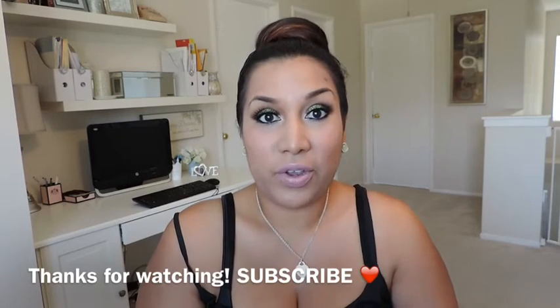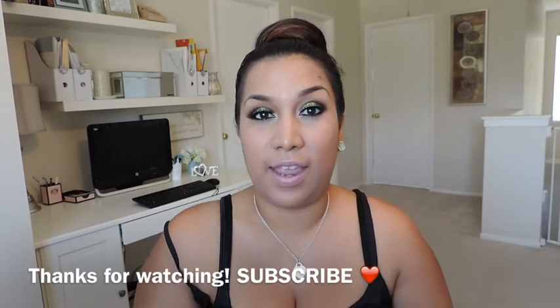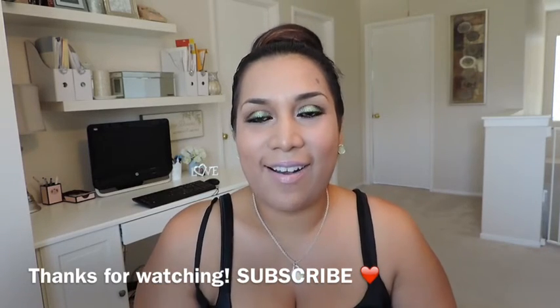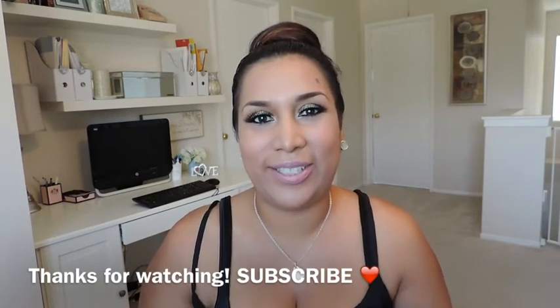I want to show you guys. There will also be a giveaway with E-Take Cosmetics, so make sure you stay tuned until the end for all the information along with the coupon code. And that is it. If you have any questions, leave them below. I hope you enjoy this tutorial and I'll see you guys soon.